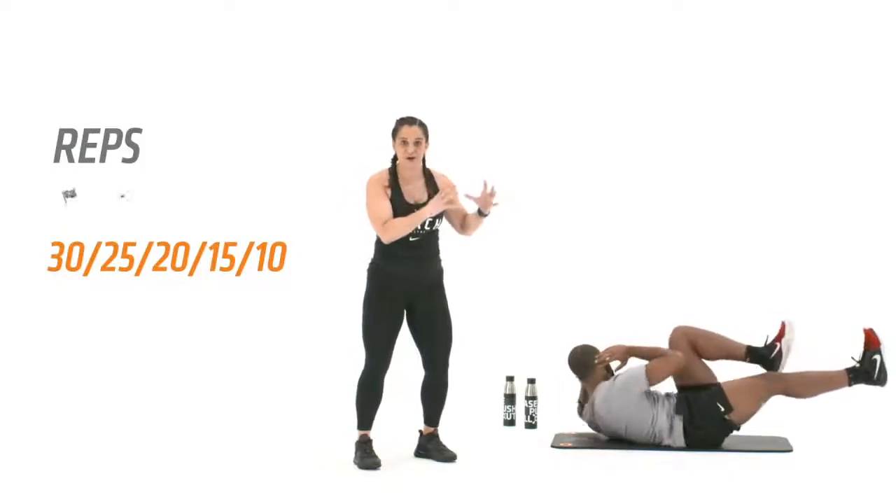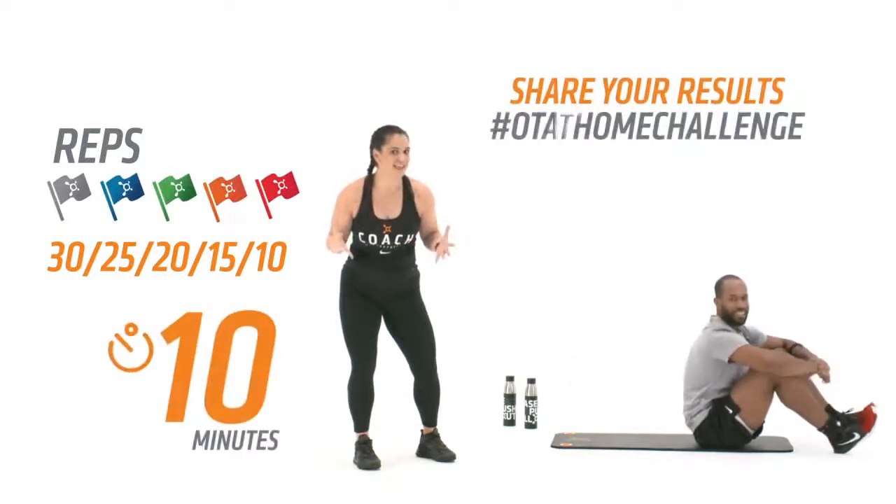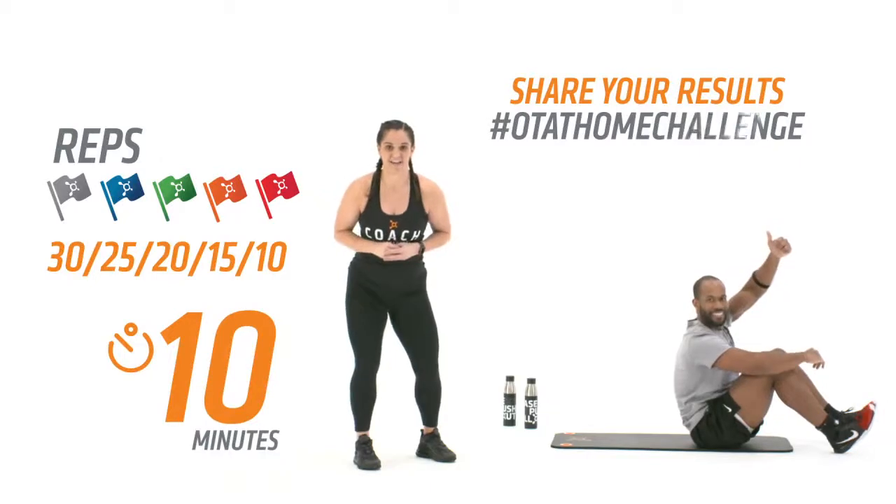Remember, 30 reps to start, drop by 5 every round. How far can you make it? Which flag are you gonna capture in 10 minutes?